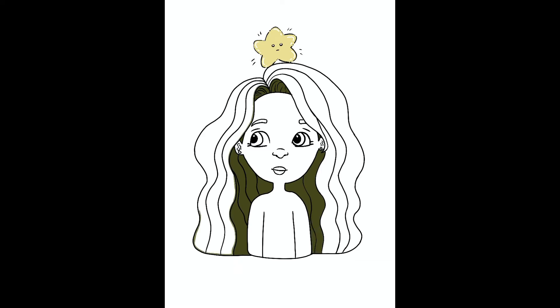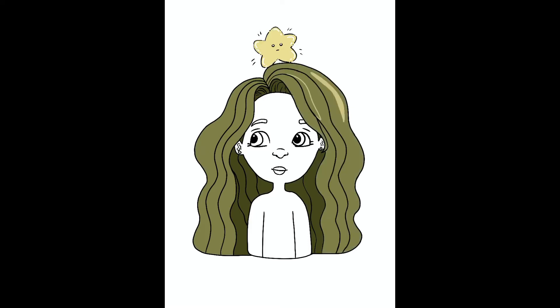Then I started coloring it in. I did dark in the back — what should be the back of the hair — and then a nice olive green for the front. Then I started adding highlights, which I blended in later on. I feel like I could have done a little better job blending in the highlights.